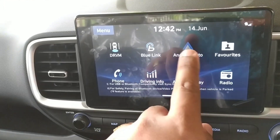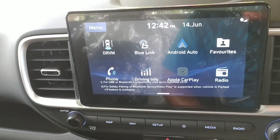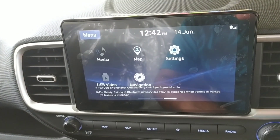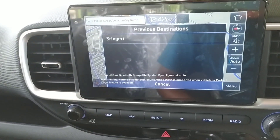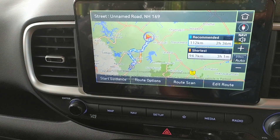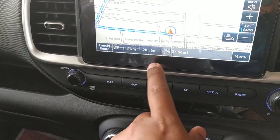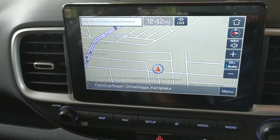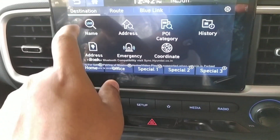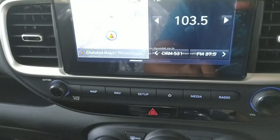You also have the Blue Link app, where you can register and start or stop your vehicle remotely, and check all the features of your car through the app. You can receive calls, use Bluetooth, and navigate to any location. There is no need for internet — you get an SD card, which is sufficient to navigate to any location in India.